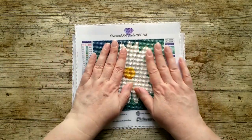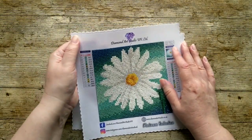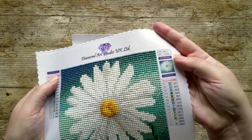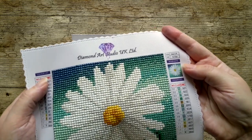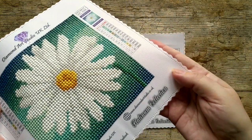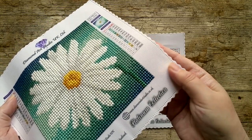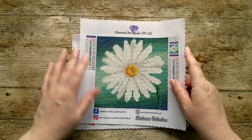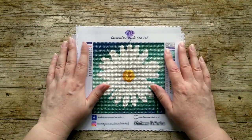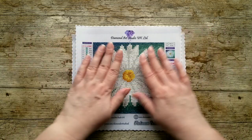One thing I didn't notice in the unboxing is that both canvases have a little bit of sparkle in them - I don't think it can even be picked up on camera, that's the nature of filming on your phone. But there is sparkle in this canvas, which is just a small but really nice touch, because who doesn't like sparkle? Especially if you're doing a diamond painting - that's why you're doing it. We love that bling.